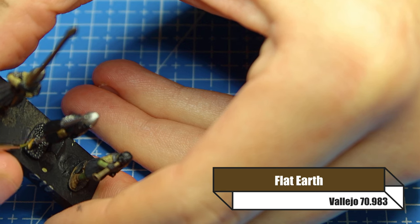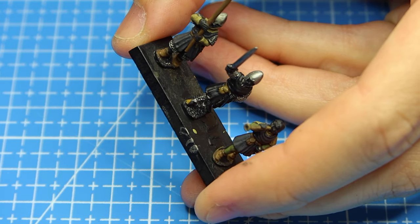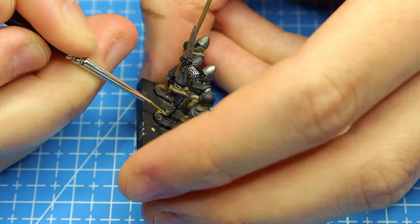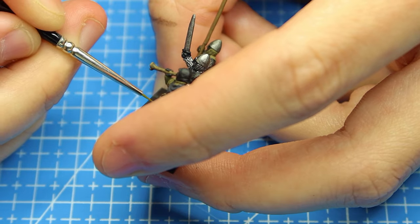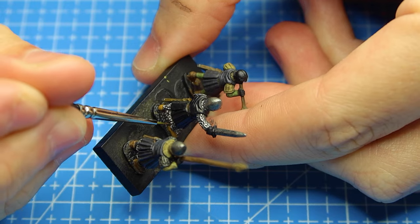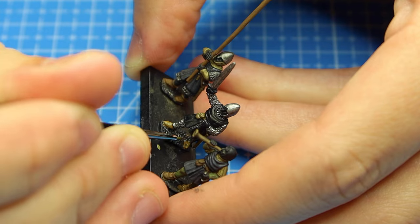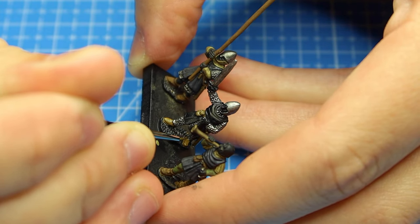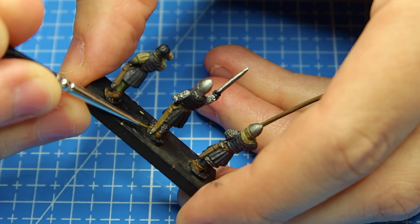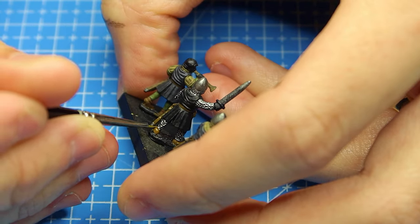For the boots I'm using Flat Earth - this is also good for hair if you want to give your models brown hair. I also like to paint the grip of the sword in Flat Earth as well. You can paint all the equipment in Flat Earth if you wanted to keep it really simple, but you want to try and break up the colors so it doesn't all look like the same sort of thing.